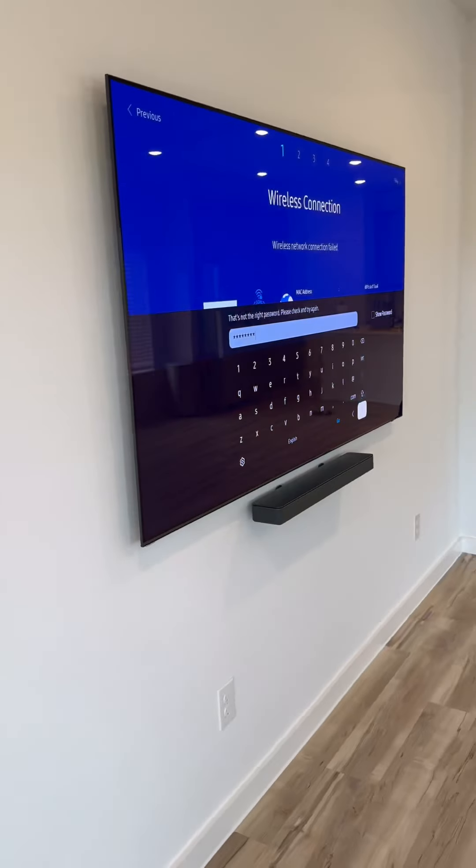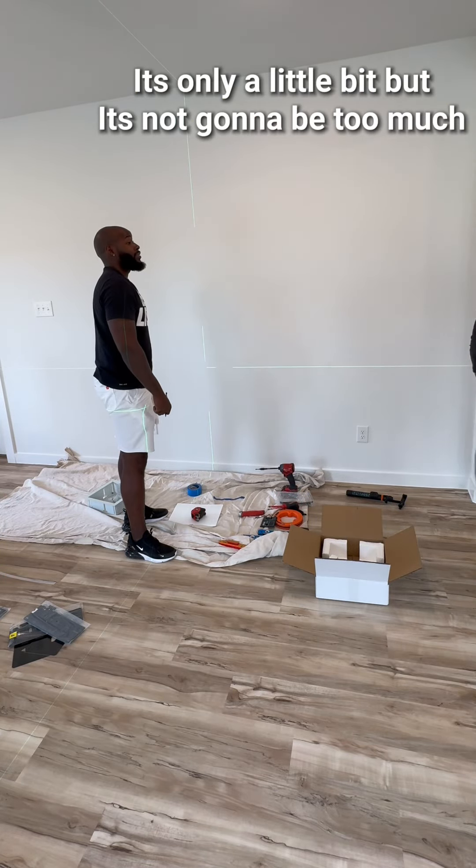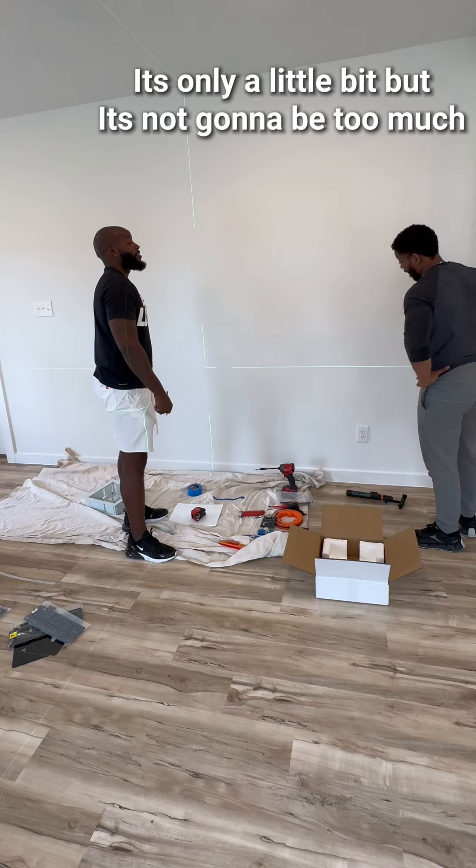Look at the precision on that white box there. And now it's time for the bloopers — here we go. It's gonna be a little bit but it's not gonna be too much.